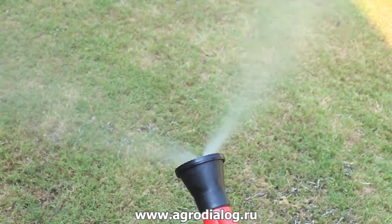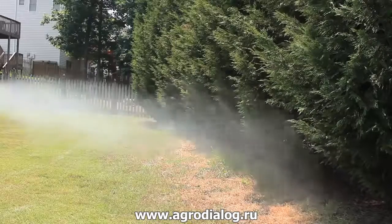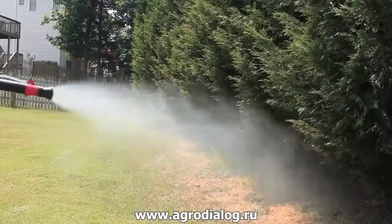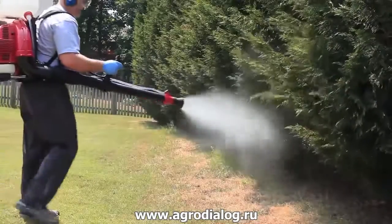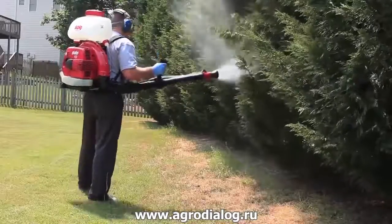So if you're doing rows of plants in a garden, you can shoot both sides at one time and not have to make a second pass. Here we are fogging some very dense Leland cypresses for mosquitoes. This is just one of the many uses of the Solo 451.